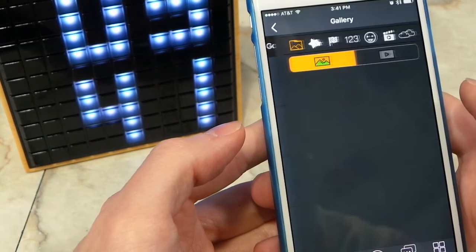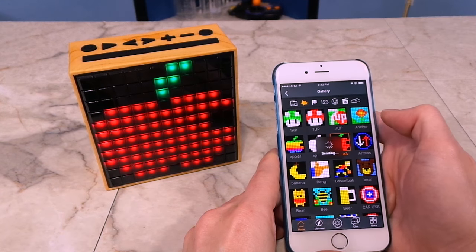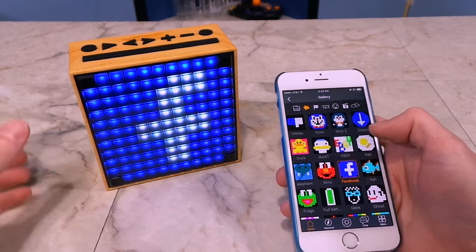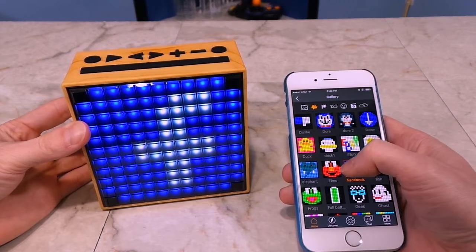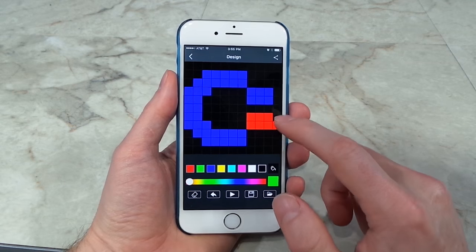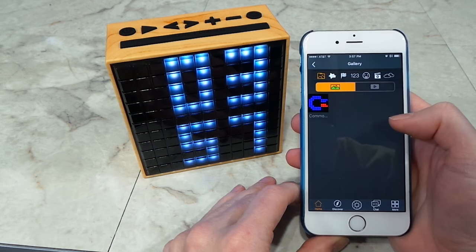Let's have a look at the gallery. They have all kinds of vintage computer icons and stuff in here. Here's the original Apple logo. I wonder if they have the Commodore or Atari logo somewhere. They have Facebook and Elmo — I'm sure these little pictures are probably used for notifications and things. It looks like you can design your own, so I'm going to draw the old Commodore logo. That's now in my gallery of custom images.